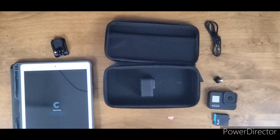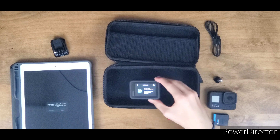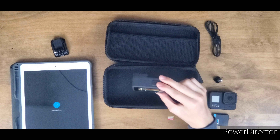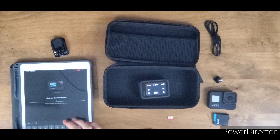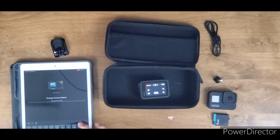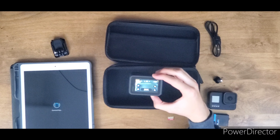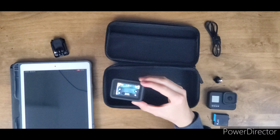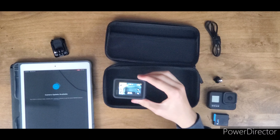Let's connect the camera — pair GoPro. GoPro always makes this easy. There we go. I'm going to rename it 'Henry's Hero 9 Black.' It immediately starts off at standard 1080p 60 wide. And it's updating the camera — I'll be back when that's done.